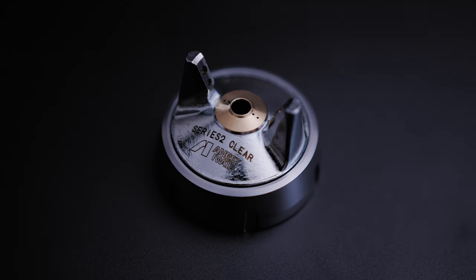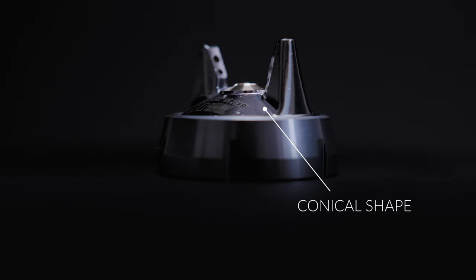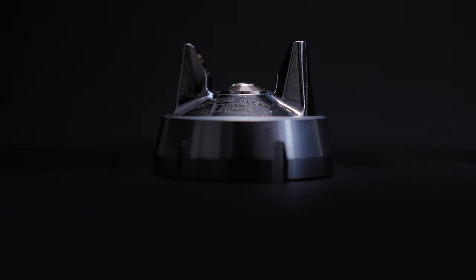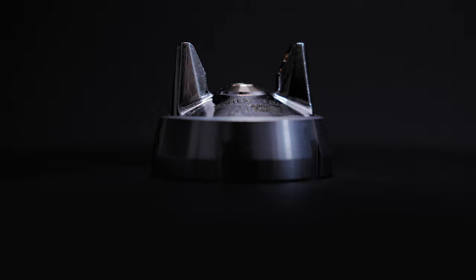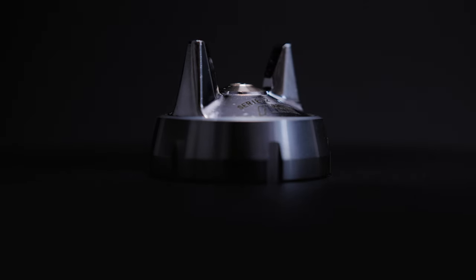This means we can now control the balance, the shape, the width, the softness, the atomization, and the general overall application performance. This is another massive step forward for Series 2 and its ability to apply all the latest materials on the market.